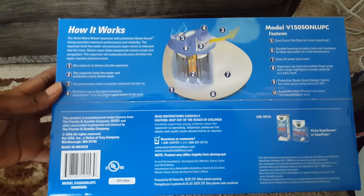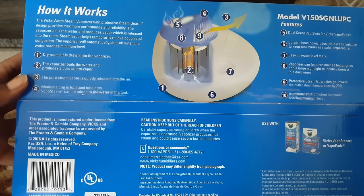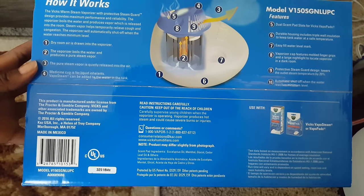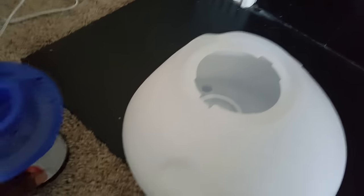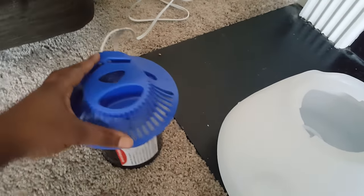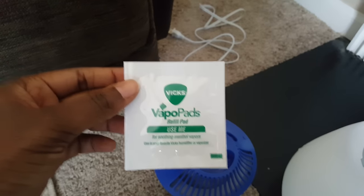This is how it works. Basically it comes with two different parts: this big container and this part right here. It also comes with these vapor pads — two of them.